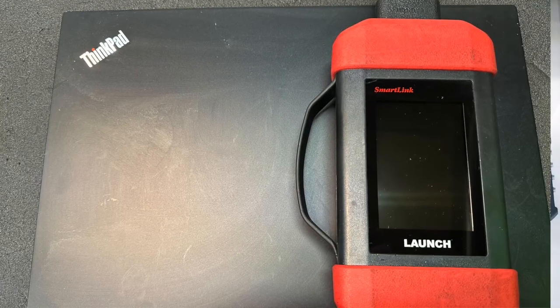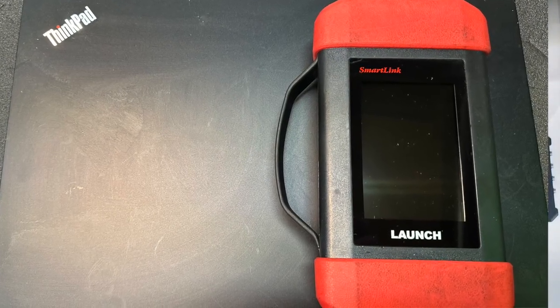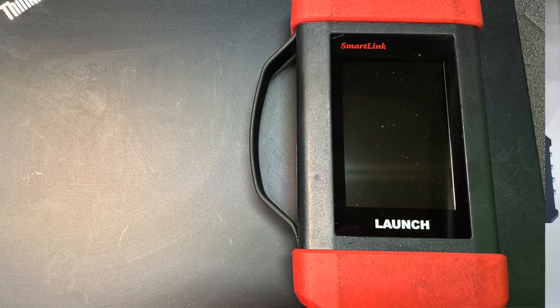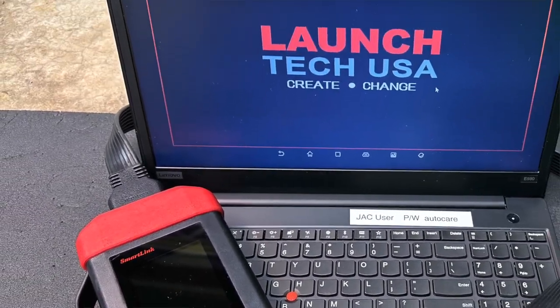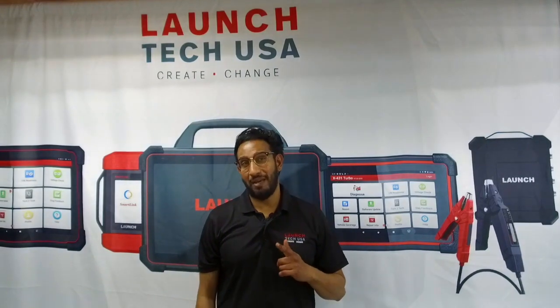We'll be using our Launch SmartLink VCI, which also serves as a standalone J2534 processor device, and a standard Windows PC. Pay attention folks, because there are some critical steps that you do not want to miss. Let's get started.